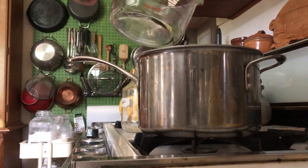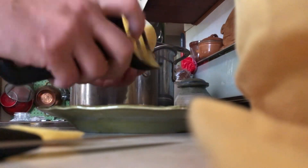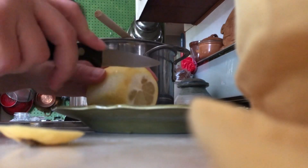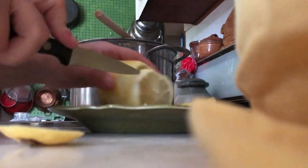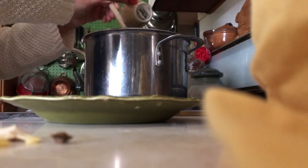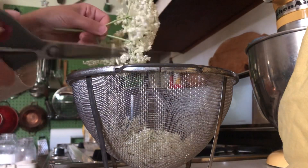Mix water and sugar into a syrup, then add the zest of a lemon, slice it up and add all of the lemon slices, plus a really large amount of citric acid. It seems like a lot, but it is part of the flavor of the elderflower cordial and helps with its longevity in storage.